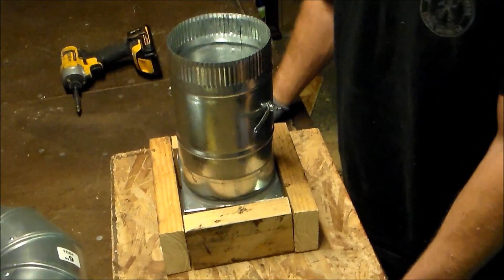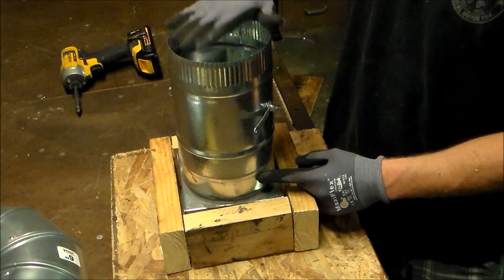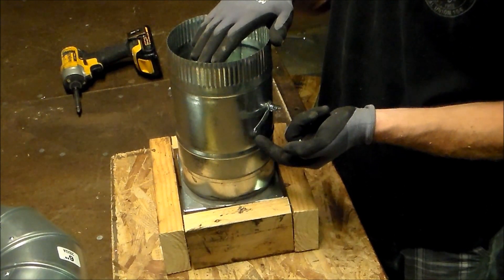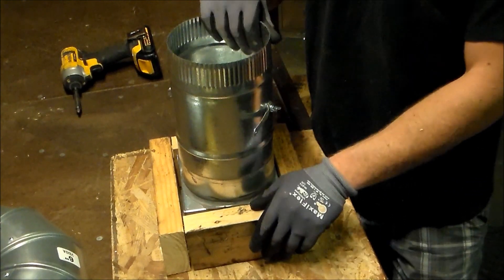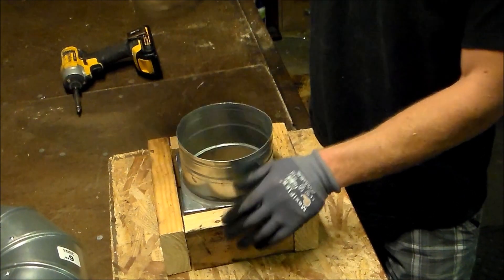Now, this is installed correctly if it's an exhaust. If you have a fan located on the opposite end of this duct, then you're sucking air out of that room, so the air is actually going the correct way. So that's the correct way to install a damper into a ceiling box, register box, C box, B box — whatever you call them in your part of the world.